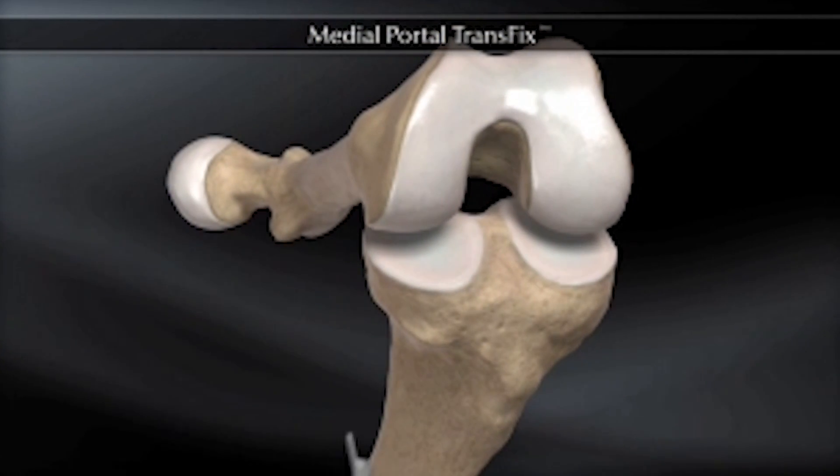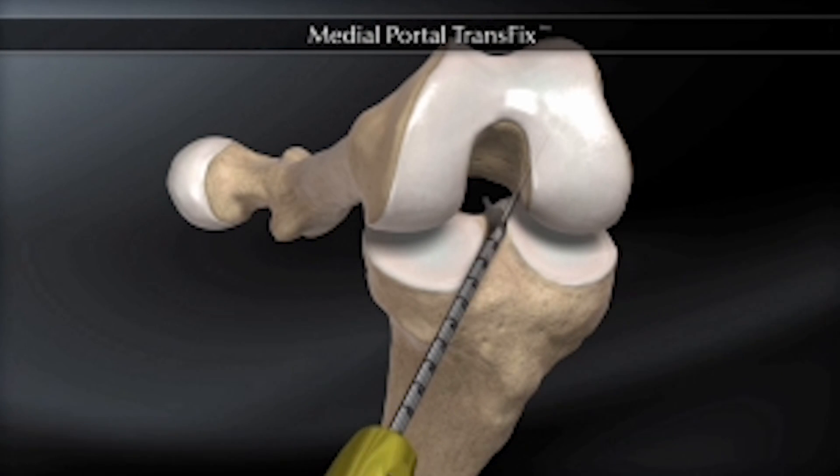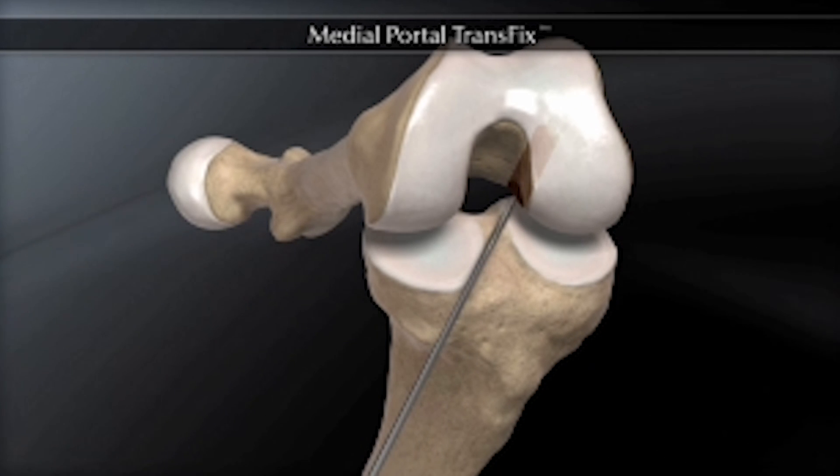The procedure begins by making tunnels in both the femur, or thigh bone, and the tibia, or leg bone, to recreate the attachment site of the normal ACL. First the femoral tunnel is made, followed by the tibial tunnel.